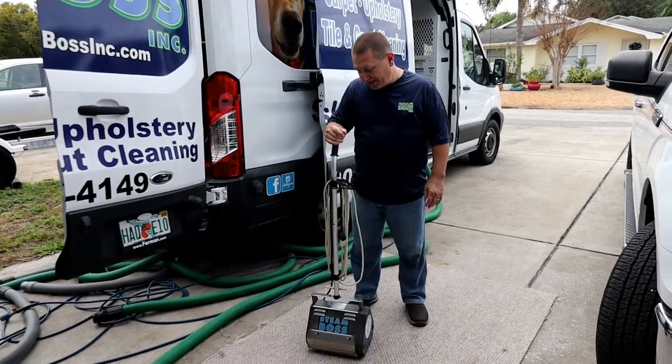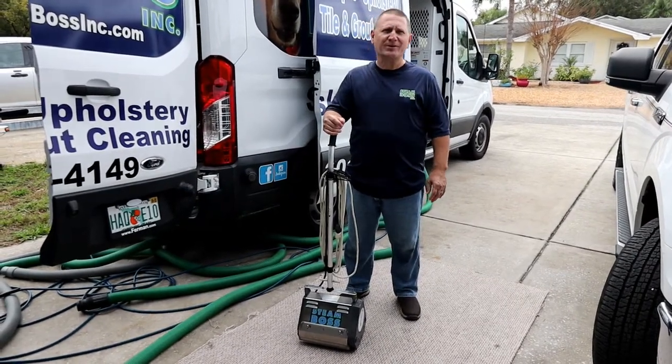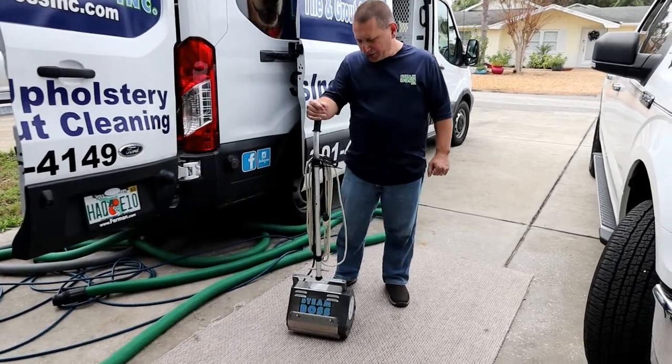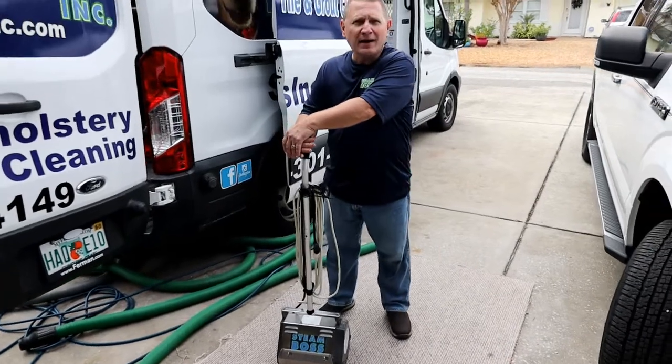This is one of the most versatile cleaning tools we have in our cleaning arsenal. It's called a counter-rotating brush machine. A lot of people call it a CRB. The CRB is used for pre-scrubbing carpets and for pre-scrubbing tile and grout.